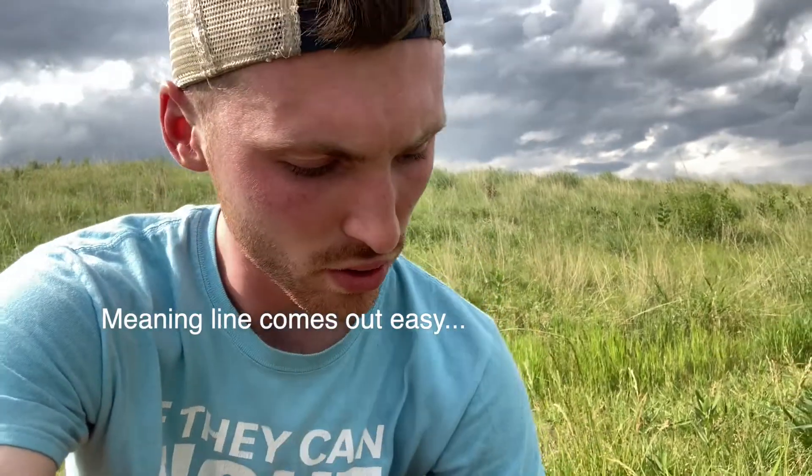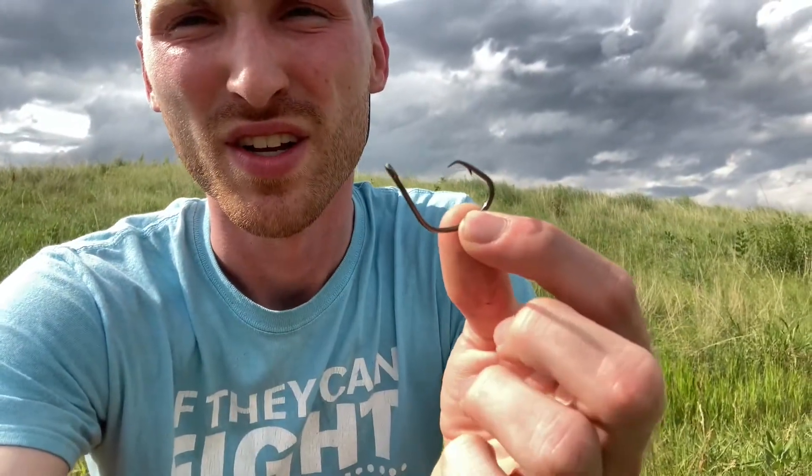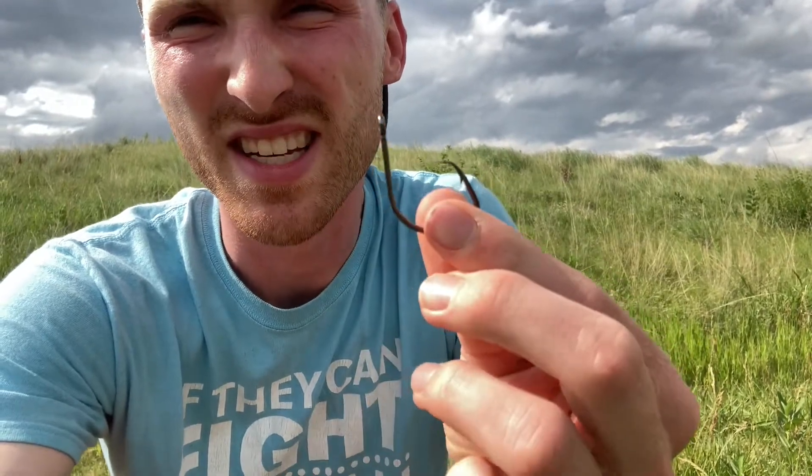Meanwhile my drag is set very, very low — if not my bail open. Generally I just twist my drag all the way down because with circle hooks you don't set the hook yourself. When they run off and eat it, you want to give them time to take it and run, and then they'll just automatically be hooked. You don't need to set the hook or you'll lose the fish. Just let that bobber go under or let your bait take off, tear some drag out for maybe five, six, seven seconds, and if your line is still screaming or your bobber is still down, just start reeling firmly. No need to set the hook with this style of hook.